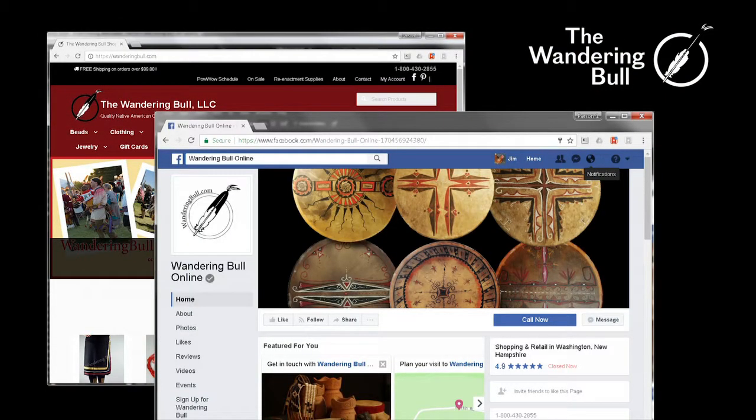Hi, my name is Chris Bullock. I'm the owner of The Wandering Bull. Visit us online at wanderingbull.com or follow us on Facebook.